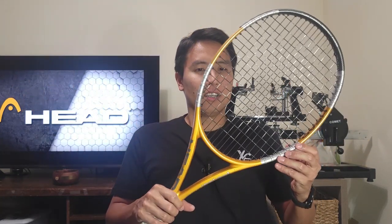The Head Liquid Metal series is one of the most popular technological innovation series in the Head lineup. To this day many pros use it and many casual players still love it. The Radical MP review I did last month was received very positively. In my opinion, the current Instinct line is a bit unnecessary — Head has so many different lines of rackets and I think the Instinct is pretty replaceable.